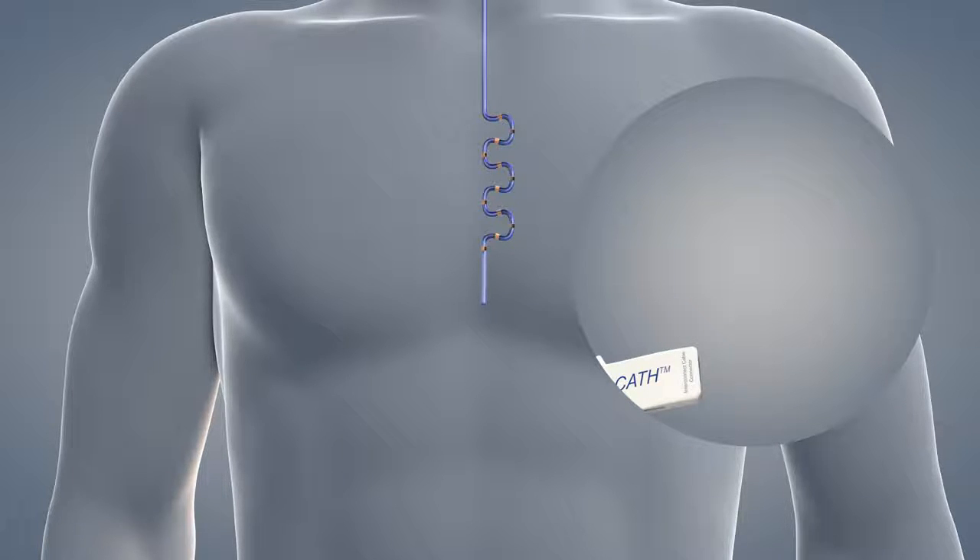Please note: do not attempt to reinsert the stylet into the SCATH or attempt to override the lockout feature, as probe damage may occur.